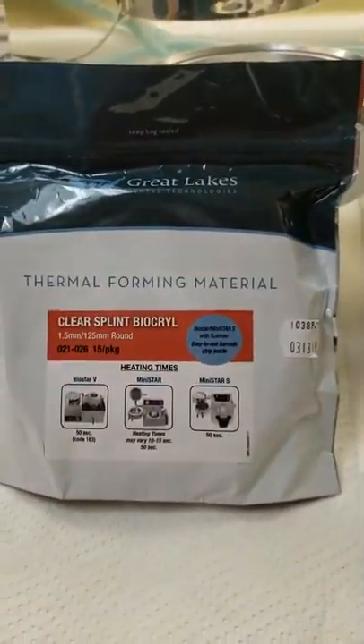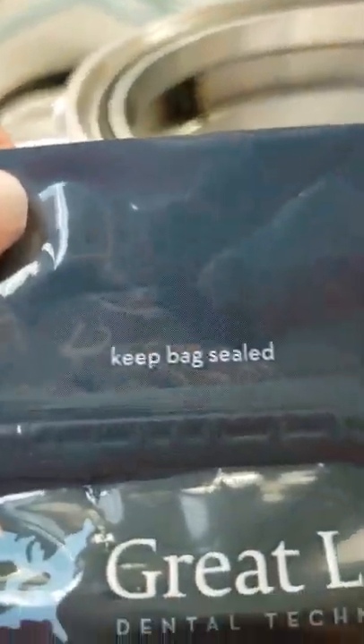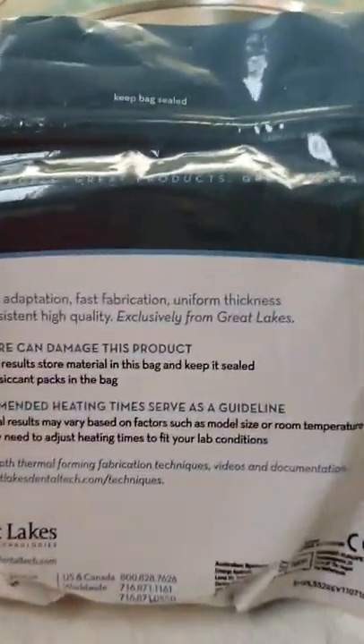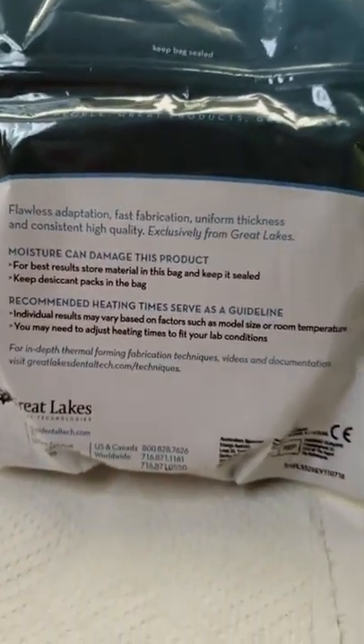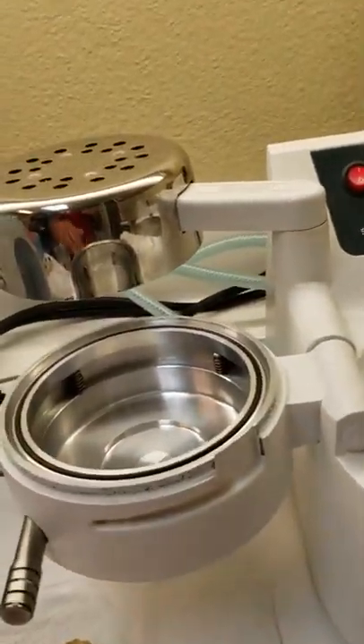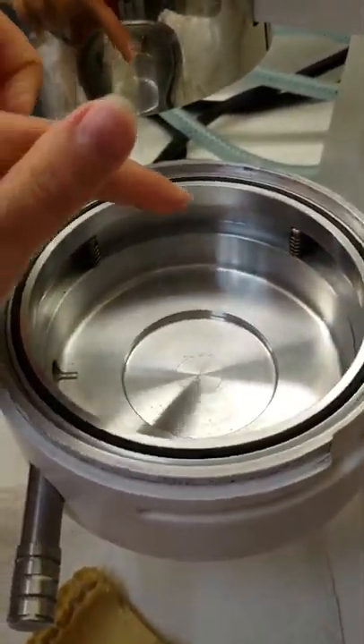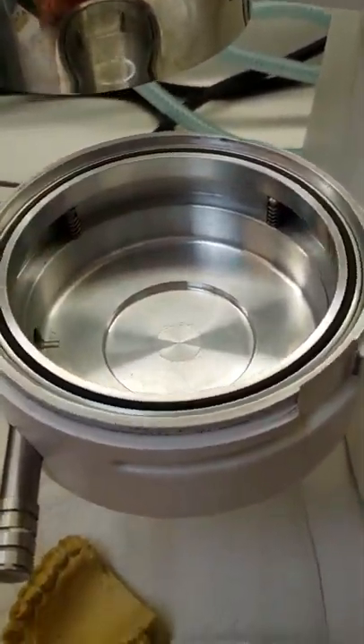Here is the 1.5 clear splint material. It is extremely important that the bag is sealed shut as soon as you're done getting material out — it says right on there 'keep bag sealed.' If moisture gets in, it ruins the tray material. When you heat it up, you'll see little air bubbles, and that's how you know the material has gone bad.